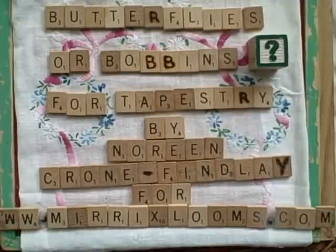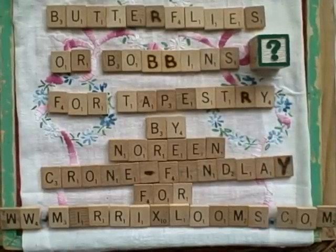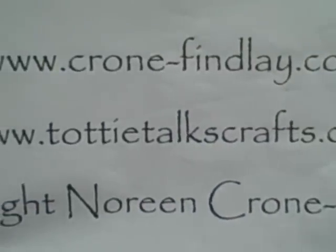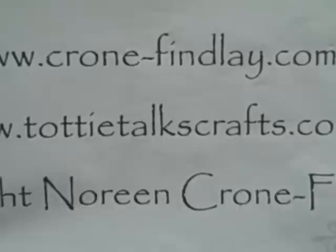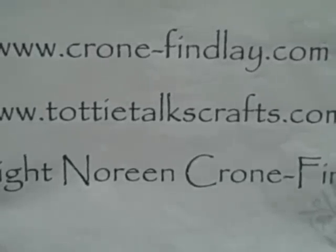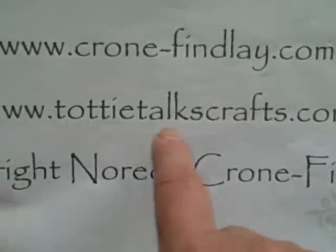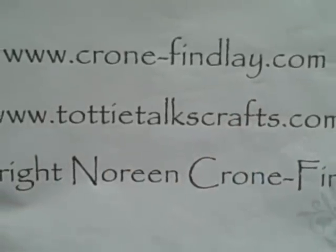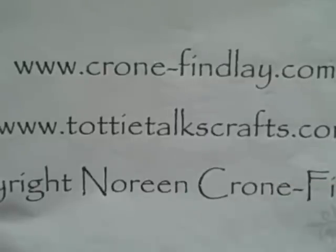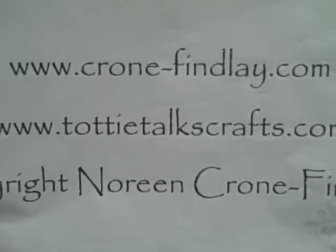Hello, this is Noreen Krohn-Findlay from KrohnFindlay.com and from TottyTalksCrafts.com. KrohnFindlay.com is my website with my designs and patterns and books and things available for purchase. And on TottyTalksCrafts.com I blog and I do all the support material for these video tutorials.